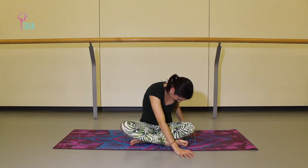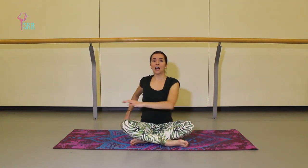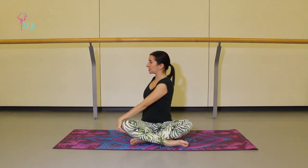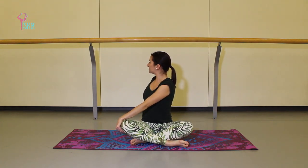Breathe into wherever you feel it most, creating that space, that length. We'll use the hands to walk yourself back up to a seated position. Inhale to grow tall, exhale cross the opposite arm over towards your left leg and just twist towards the back corner — nice and easy. Feel really tall, opening up the spine, opening up the chest and the heart.